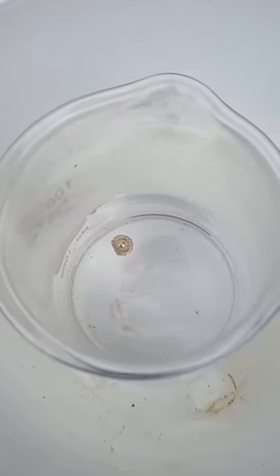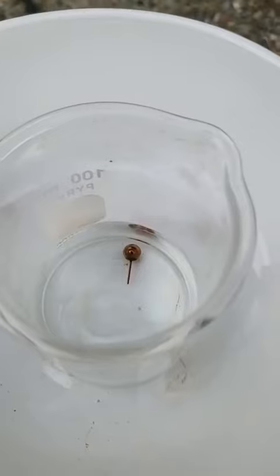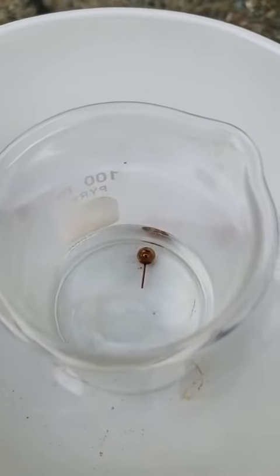You can see it reacting — it's starting. You can see the steam in the video a little bit. It's boiling now. So my 50-50 mix did not do the job.